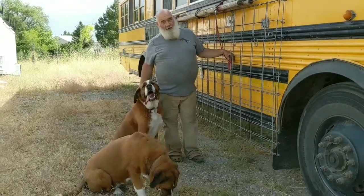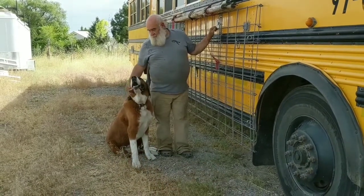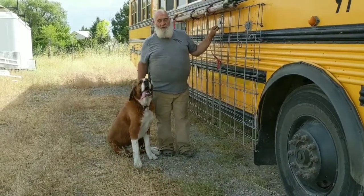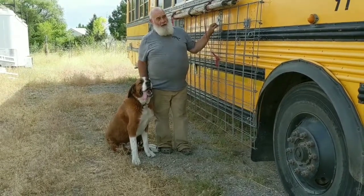My name's Mike. We've had a lot of questions about the cattle panels on our bus — why we have them. This is why we have them: we have two large dogs. I'm going to show you how this goes down and how it hangs up here.